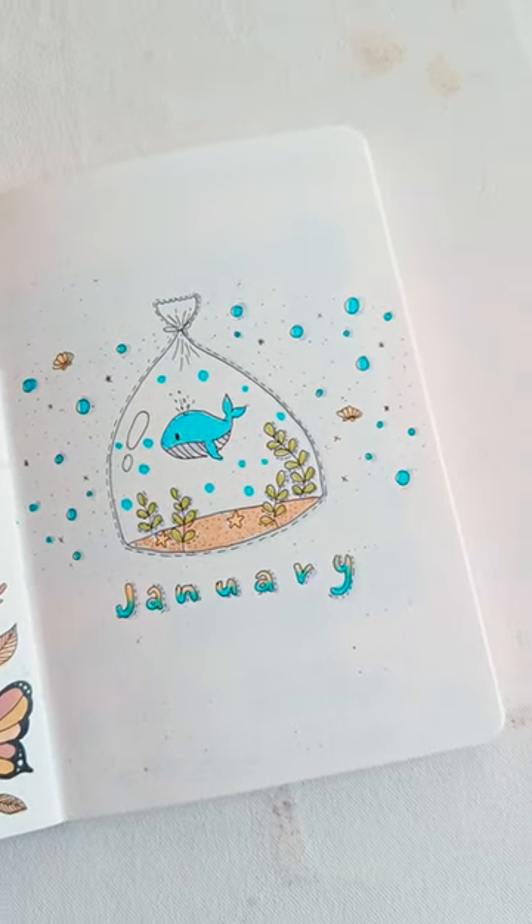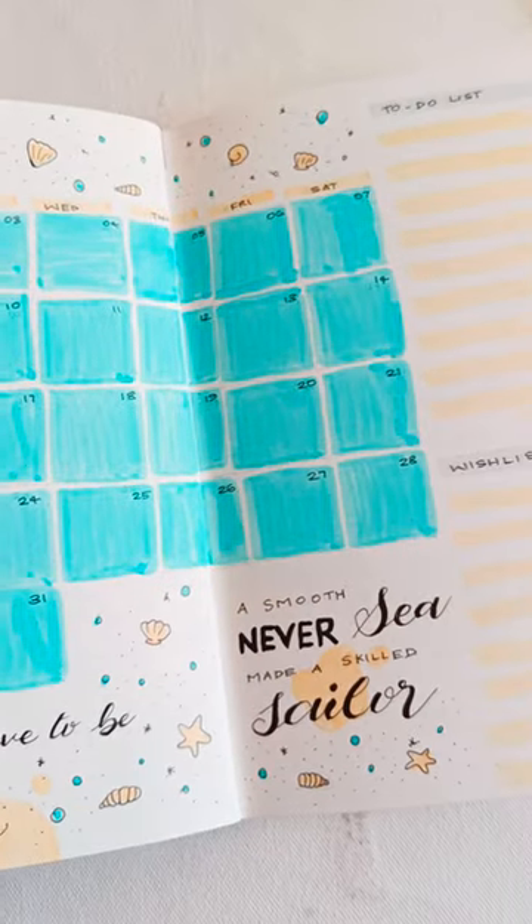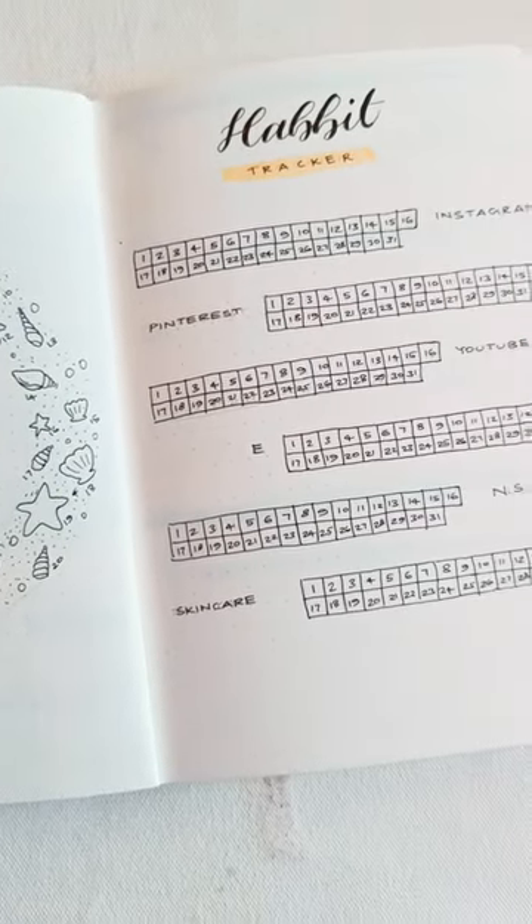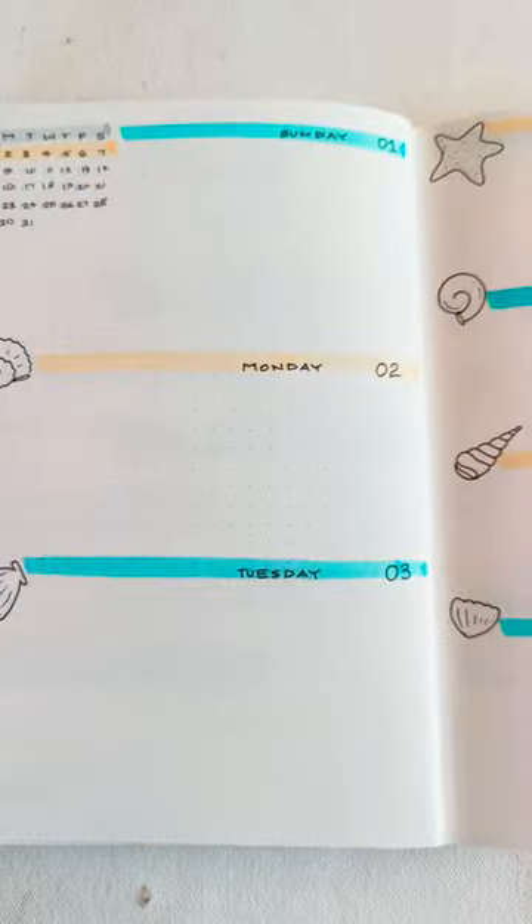Hello, welcome back to my channel. In this video, I am going to watch the bullet journal in January. If you are watching this video, subscribe and hit the bell button.